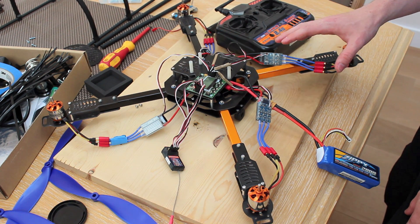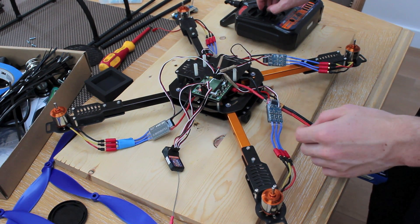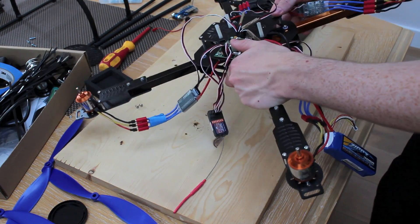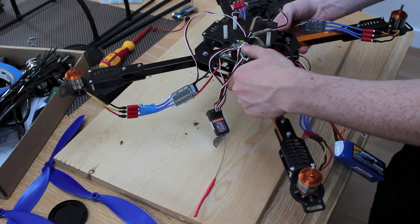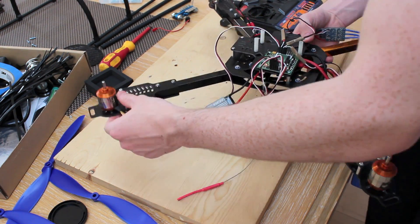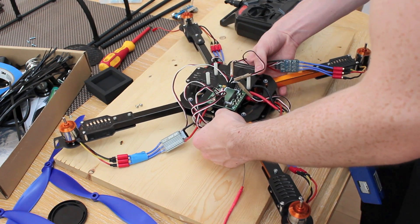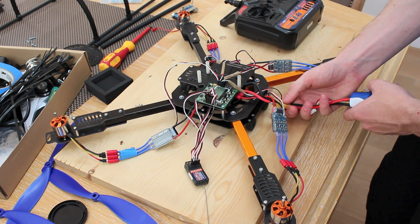Now all four motors are spinning in the right direction. Push the throttle up a bit, pick the quad up, and rotate it — you want to make sure the gyros are working effectively. The motor that goes down should accelerate to compensate. That's all working fine. Now disarm the quad and take the battery out.